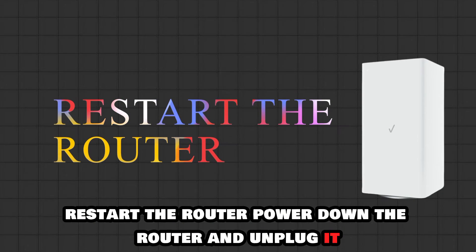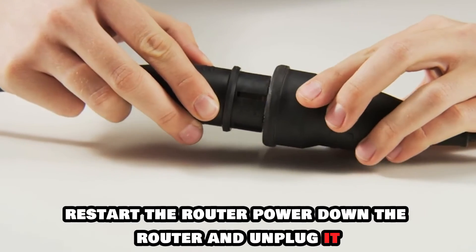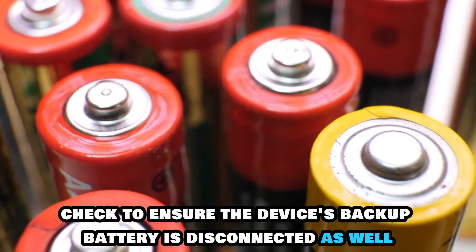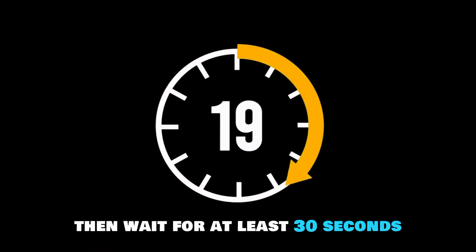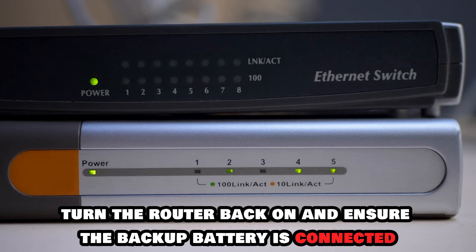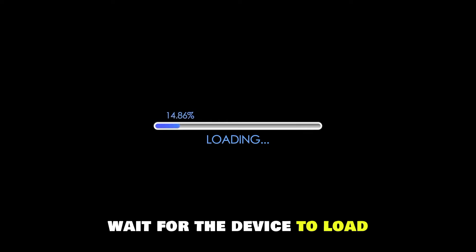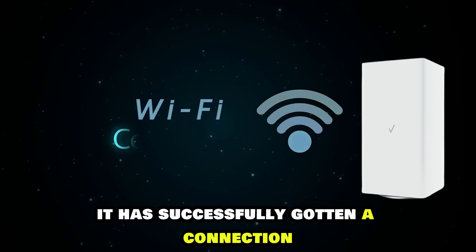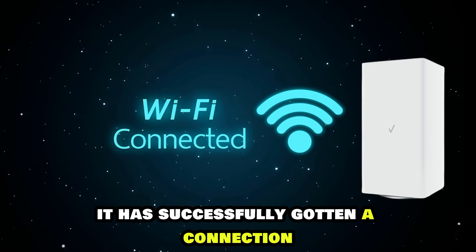Restart the router. Power down the router and unplug it. Check to ensure the device's backup battery is disconnected as well. Then wait for at least 30 seconds. Turn the router back on and ensure the backup battery is connected. Wait for the device to load, and if you see a white light on your router, it has successfully gotten a connection.